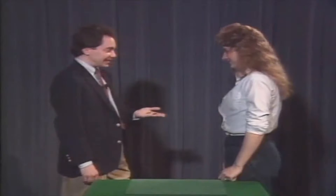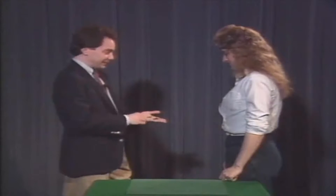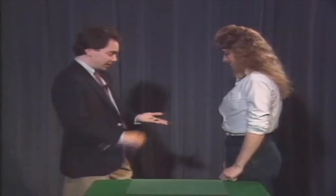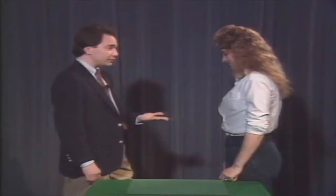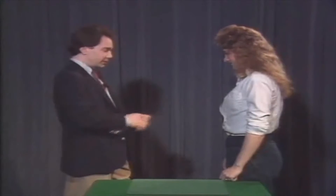Kenna, how you doing? Good. Would you like to help me with this magic trick? These are two coins — that's a half dollar, 50 cent piece; that's a quarter, 25 cent piece. They're the same color, but they're obviously two different sizes. Correct? That's important.